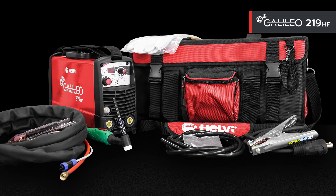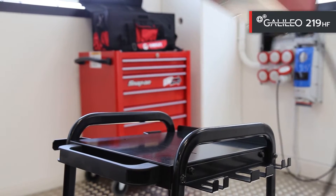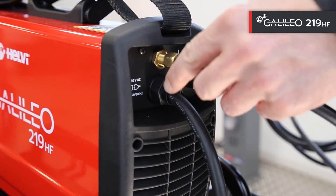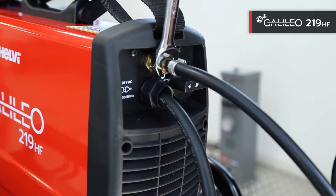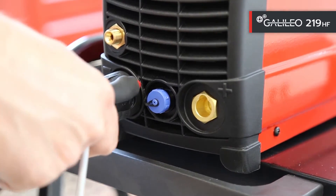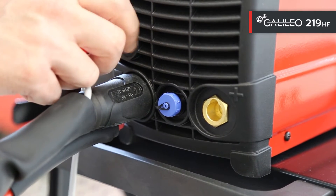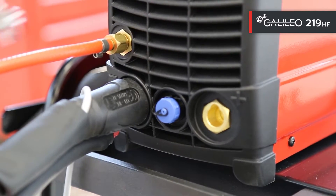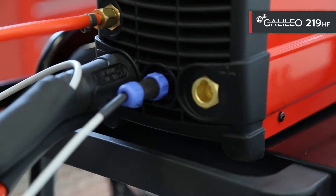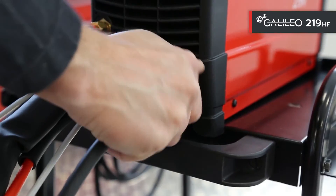Now let's go to see the machine in welding mode together with our welding specialist Johnny. For TIG HF welding, we connect the gas tube from the back of the machine to the argon gas cylinder, the TIG torch to the negative pole, then also connect the gas tube and the torch trigger connector. Finally, connect the ground cable to the positive pole.